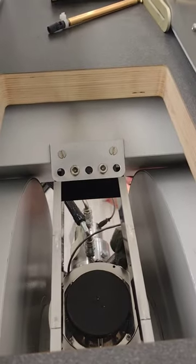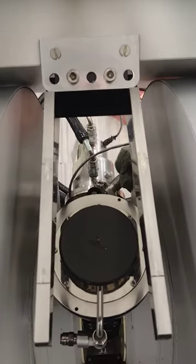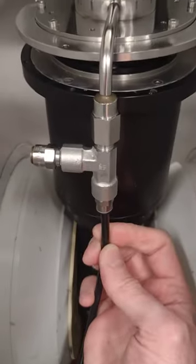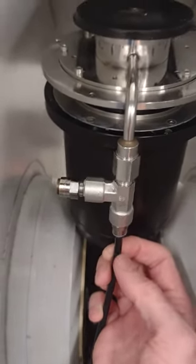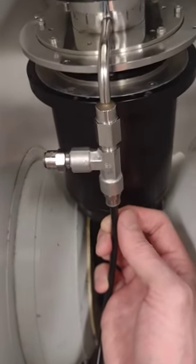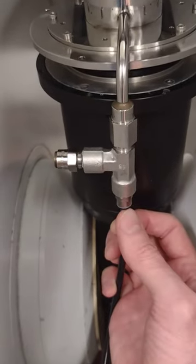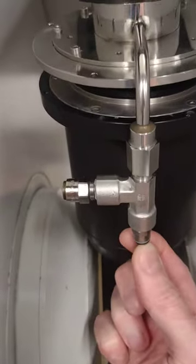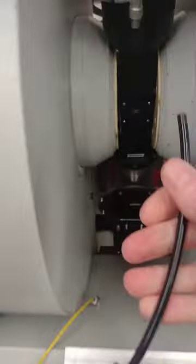We'll start to loosen the hardware mounting the Crystap in place. The very first thing is to disconnect this hose here. We have a hose arrangement like this — yours might be a little different — but basically this is where the not-as-clean helium goes into the system as a transfer gas. This is one of those connectors where you push up and then pull the hose out.